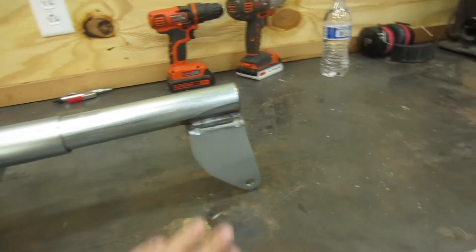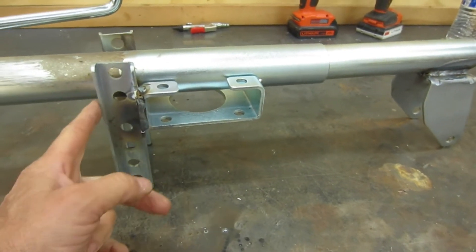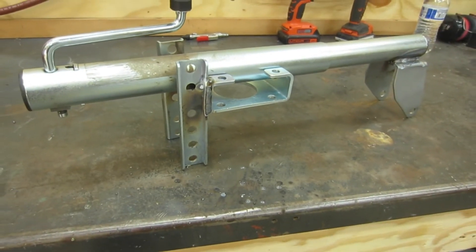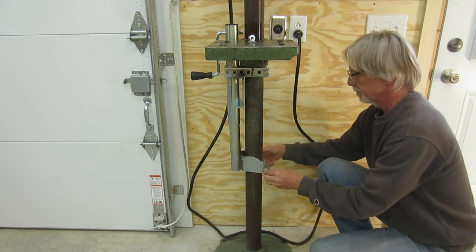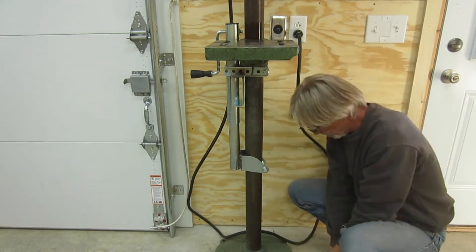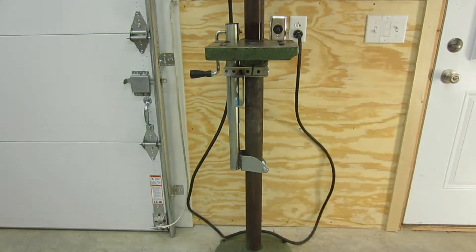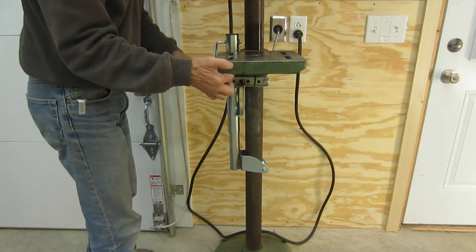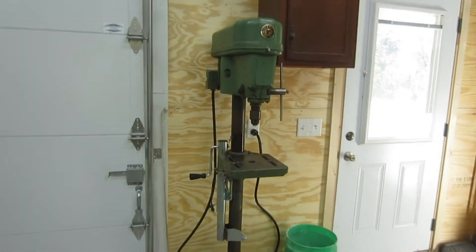Here it is all welded up — got our bottom bracket ready to go, top bracket done. These two will carry the collar for the table. Let's get it assembled and see how it operates.